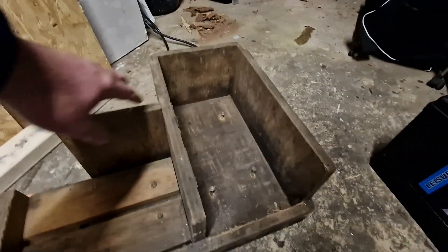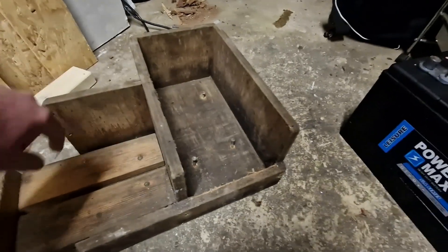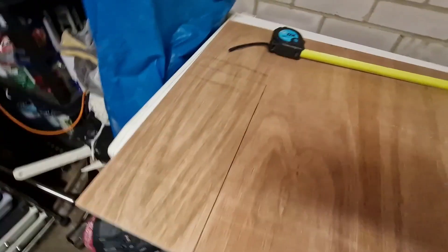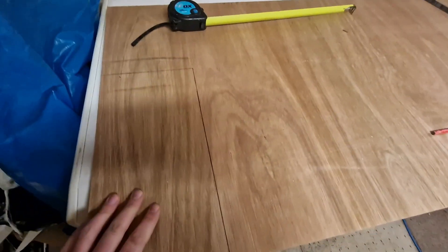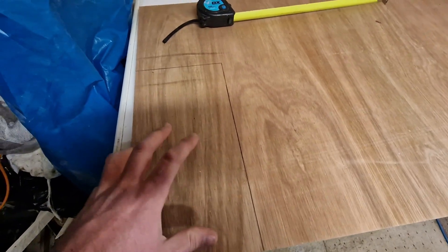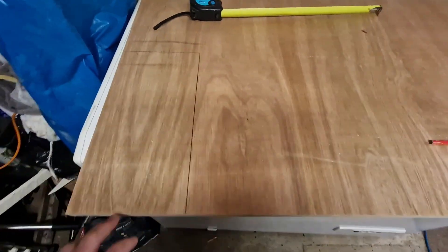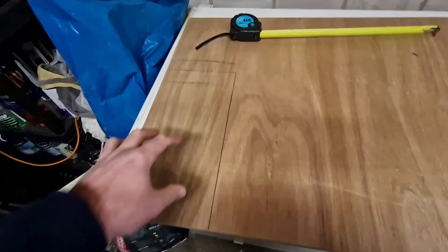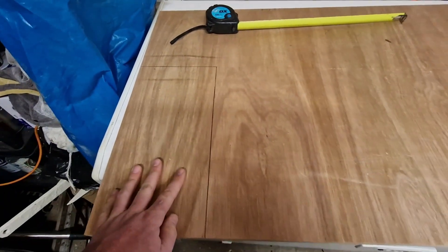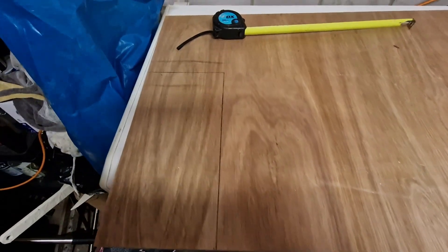I'm going to modify this so it can go back in the original place, but the new batteries are going to be fitted inboard — going in the cabin — because space in that locker is very, very limited. Having two 130 amp hour batteries is going to be a bit of a squeeze, and I really don't want to fill it up if I can help it.